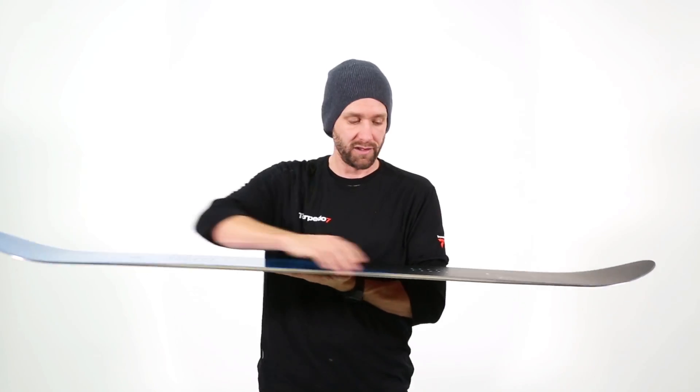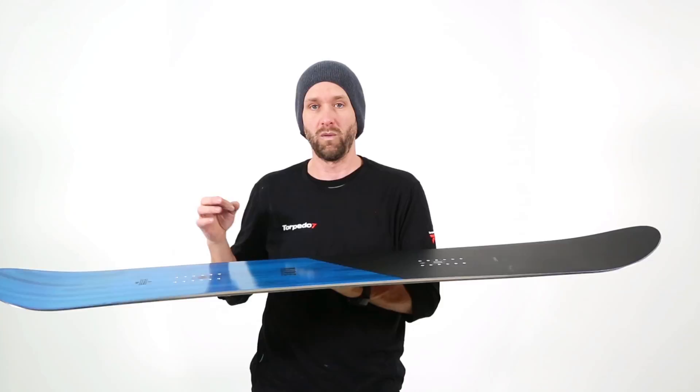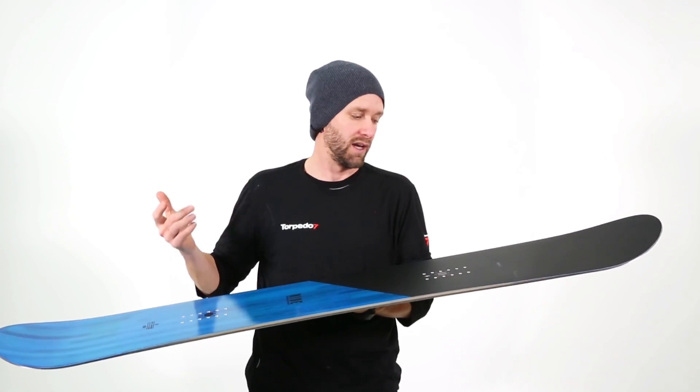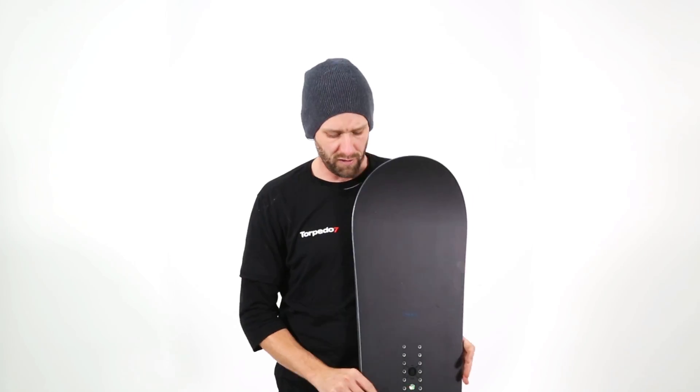It also runs a full slime wall. Slime wall is basically like a skateboard wheel — it takes out extra vibration and gives it a really smooth ride as you're heading down the hill.